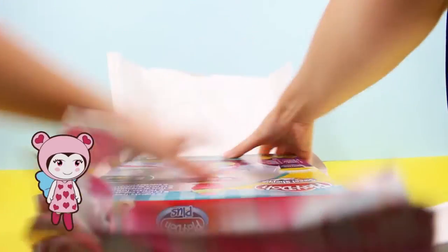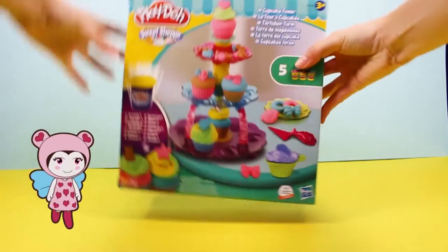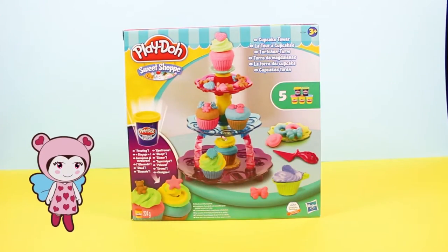Oh how exciting! Hurry up! Oh my goodness, look at that Lili, it's Play-Doh Sweet Shop!